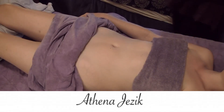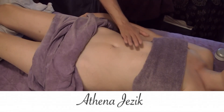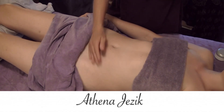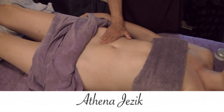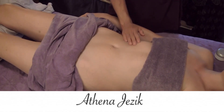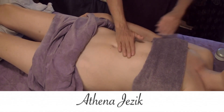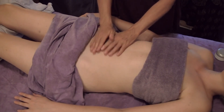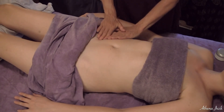This is Athena Jezik and sometimes there's a need for working the abdominal group. I use a lot of lymphatic work with abdominal work, as there are a lot of lymph nodes around the gut and the other visceral organs.